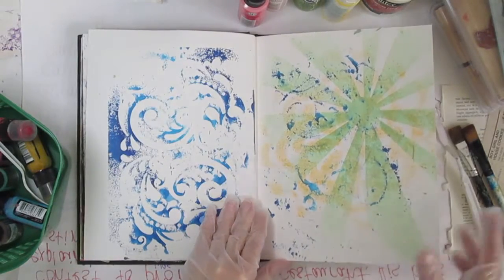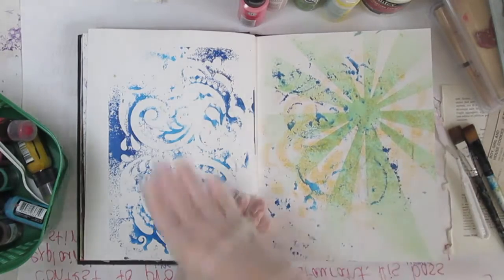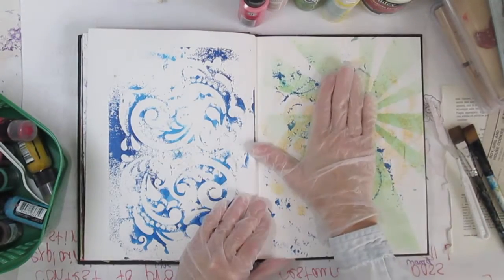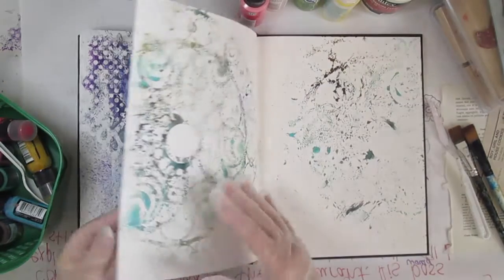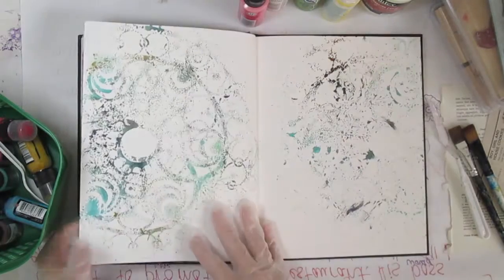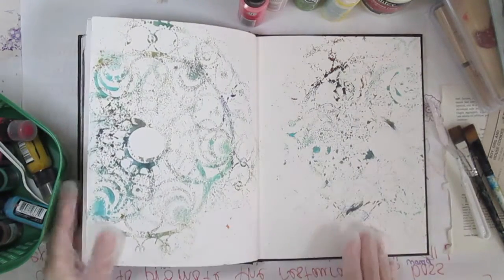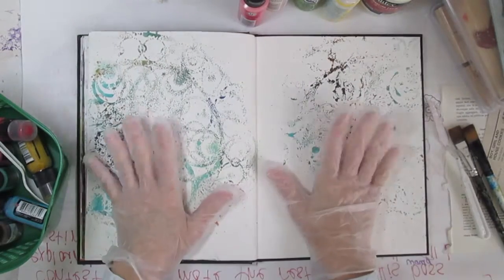I have a couple of pages where I had used a stencil and missed it for some other project. I put the stencil down, closed the book on it and pressed, and then gotten the ink over on both pages. This one's probably the best example of that, and it's the one that I'm going to work with today. I could start a fresh page, but I think I want to work with this.